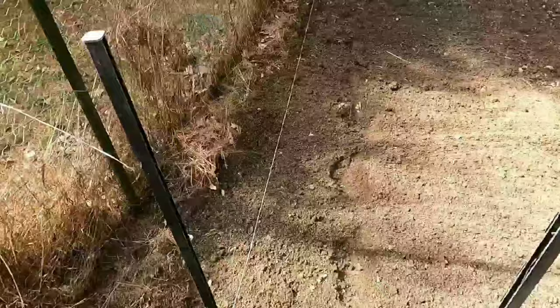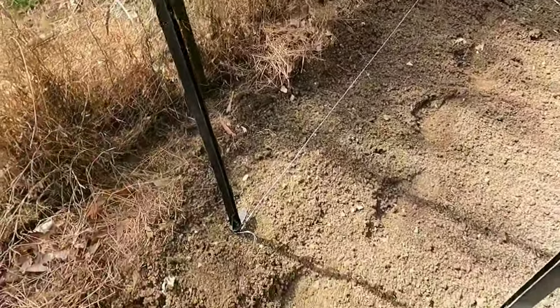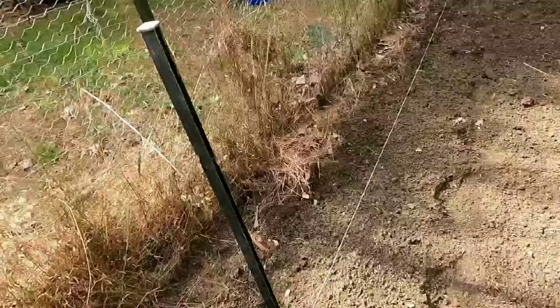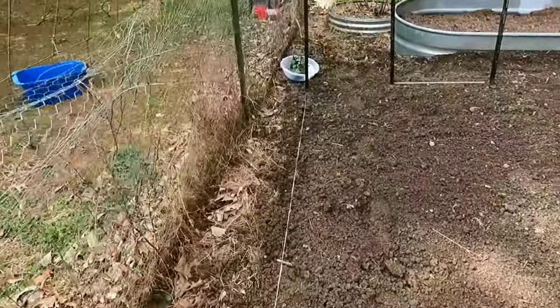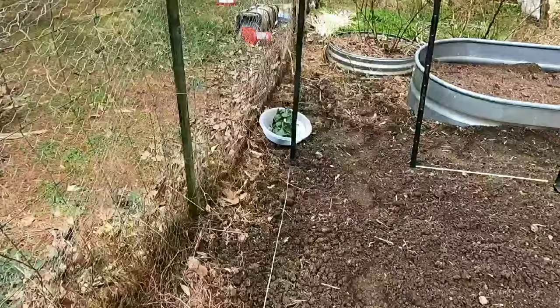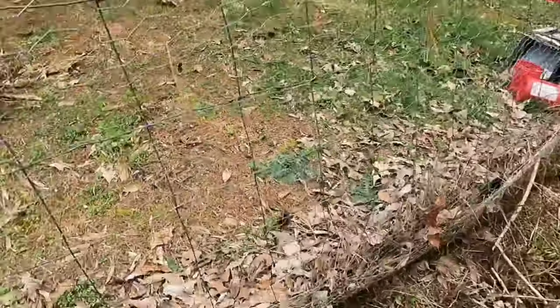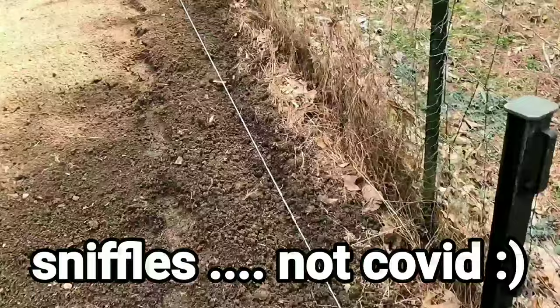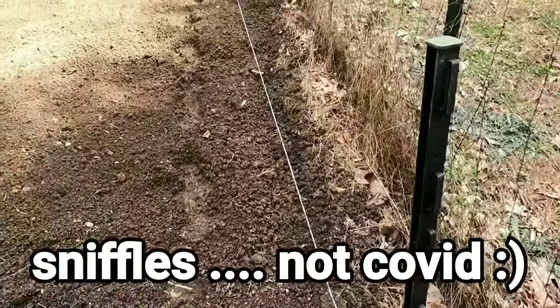Hey everybody, gardening season 2024, we are off! I thought I'd go ahead and show you how I do this because I haven't really recorded it. I always am so far behind — even before I got cancer — I would just always forget to record when I was doing my garden, but over the years I've come up with some things that just make it way easier.